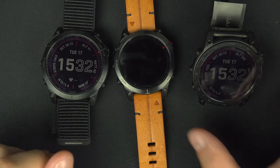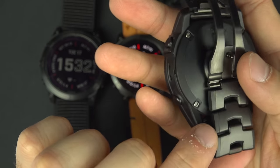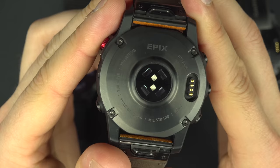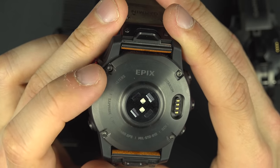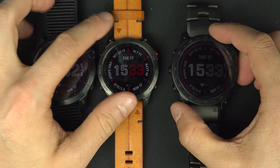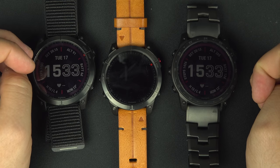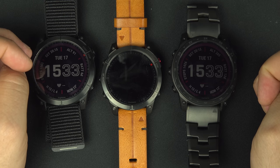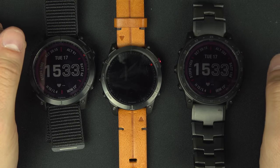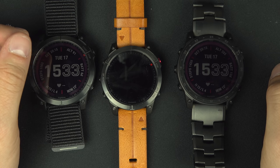The next point is water resistance rating. It says 100 meters on the back of the watch — that's a 10 ATM grade for all three watches. This means you can dive up to 100 meters deep. No worries about washing your hands, showering, jumping in water, swimming, or even jet skiing. Just don't go below 100 meters and you'll be fine. Even a hot shower is totally fine.